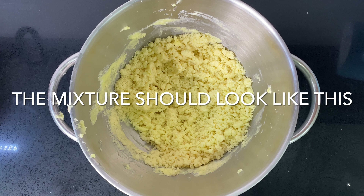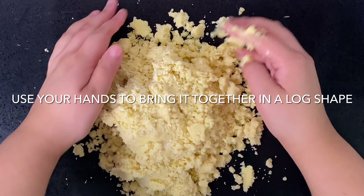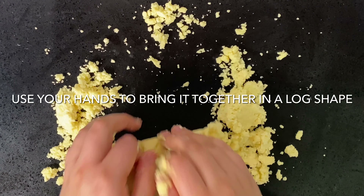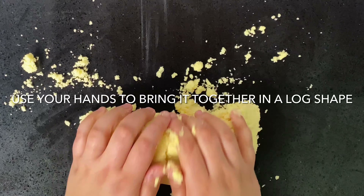If you feel that it's even drier than this and it looks quite sandy, you can add a couple of teaspoons of water. Now you just want to use your hands to bring it together in a log shape. The temperature of your hands will soften the butter slightly and help it come together.